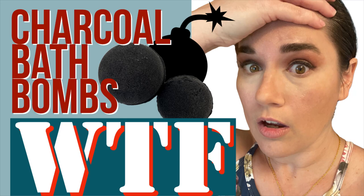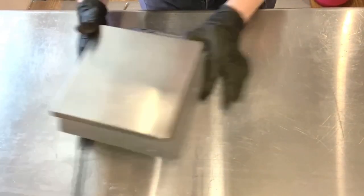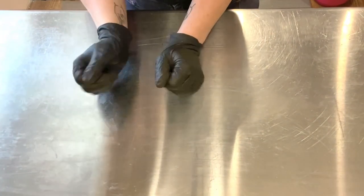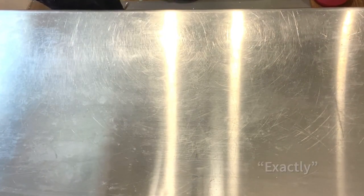Charcoal bath bombs? What the fuck? Hey guys, welcome to Bath, Fizz, and Foam, where today we don't need a scale. The rules for 'What the Fuck' are that we have to follow a Pinterest recipe that we found online, and we have to follow it exactly as it is written. So that's what we're going to be doing today.